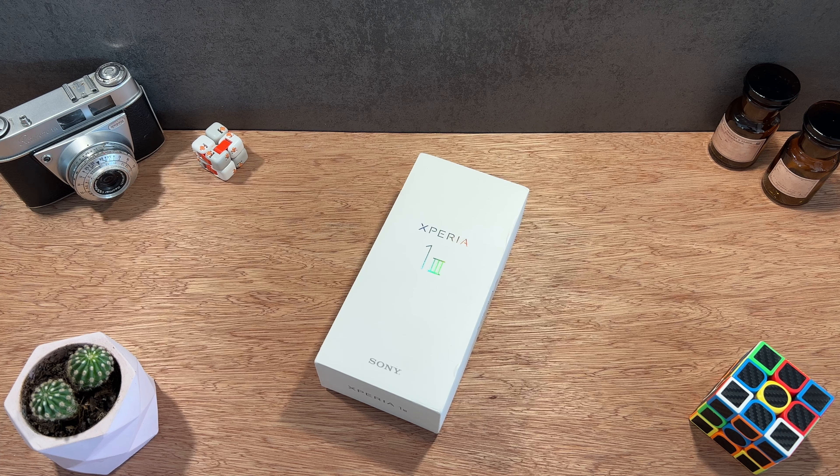Il s'agit du Sony Xperia 1 en version Mark III, un smartphone proposé actuellement aux alentours de 1299 euros dans la plupart des commerces en France, même si on peut le trouver un petit peu moins cher en fonction du site ou du lieu d'achat. Quoi qu'il en soit, ça reste un smartphone ultra haut de gamme et très élitiste, mais qui embarque quand même une fiche technique plutôt intéressante.